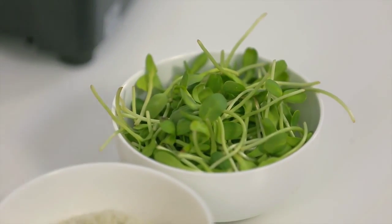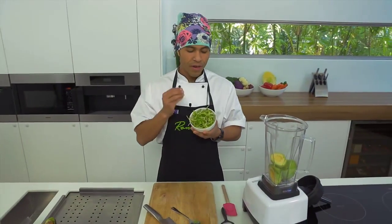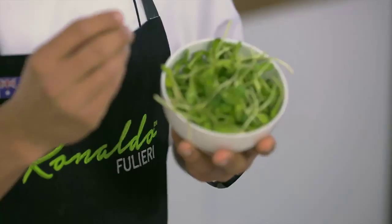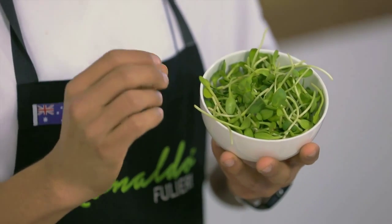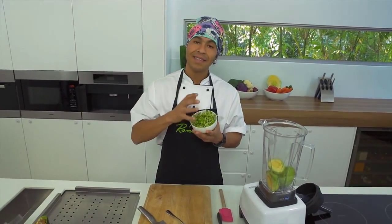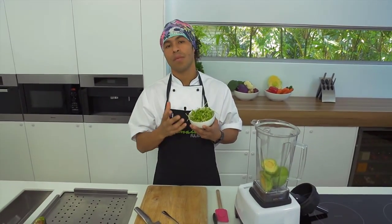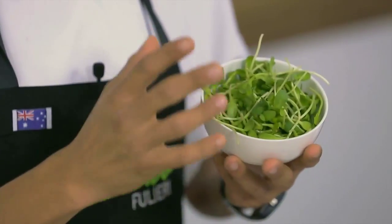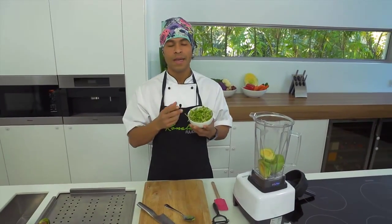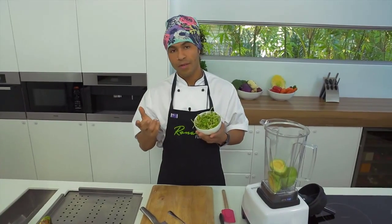The next ingredient is sunflower sprouts. What I like about sunflower sprouts is they're very nutritious — they have a lot of protein, very little fat, and very little carbohydrates, but they're very good for digestion. They have enzymes and are very delicate on the taste, so they won't affect the guacamole. If you add other sprouts, for example radish or broccoli, it might affect the taste — but it's totally up to you, you can use any other sprouts that you want.